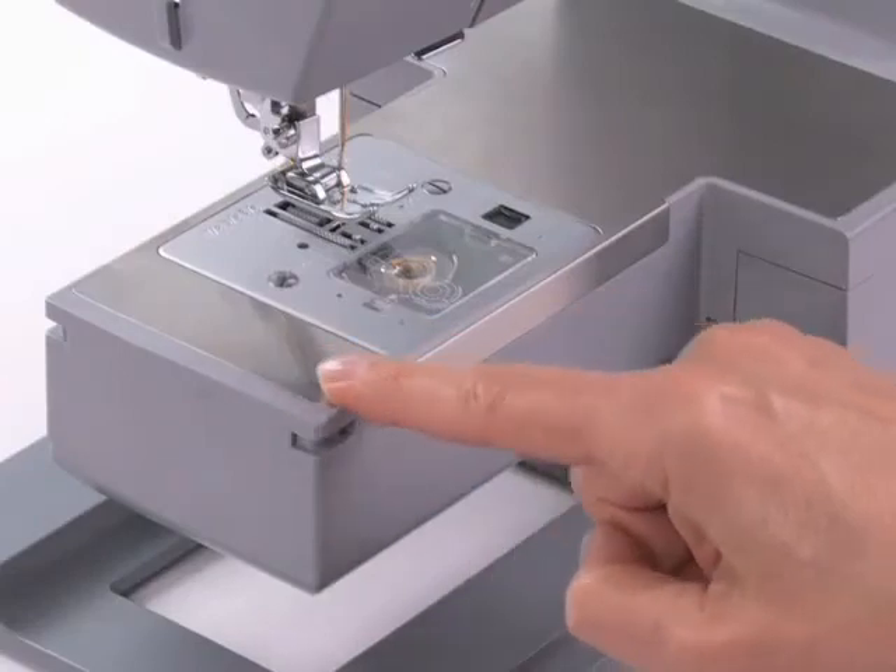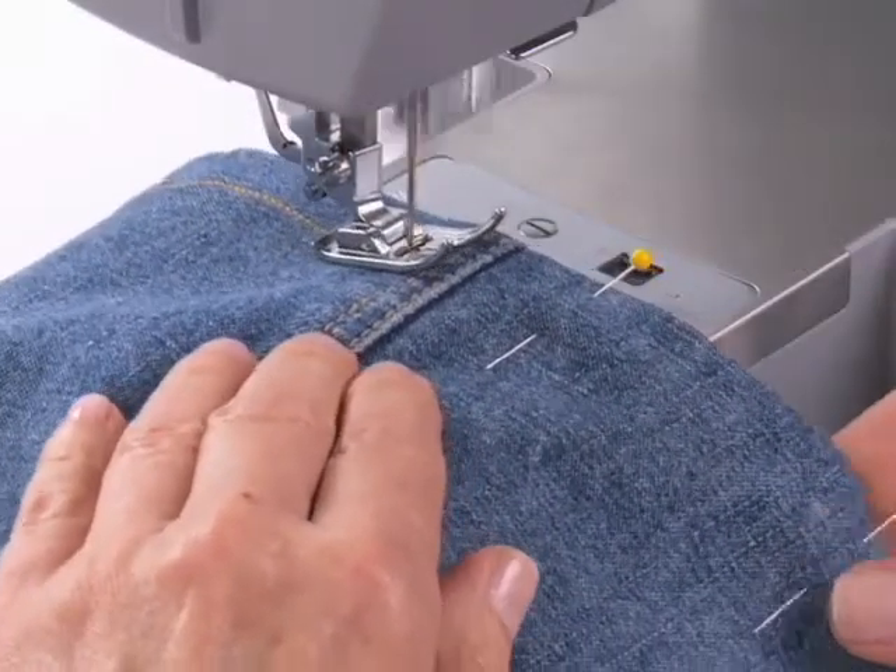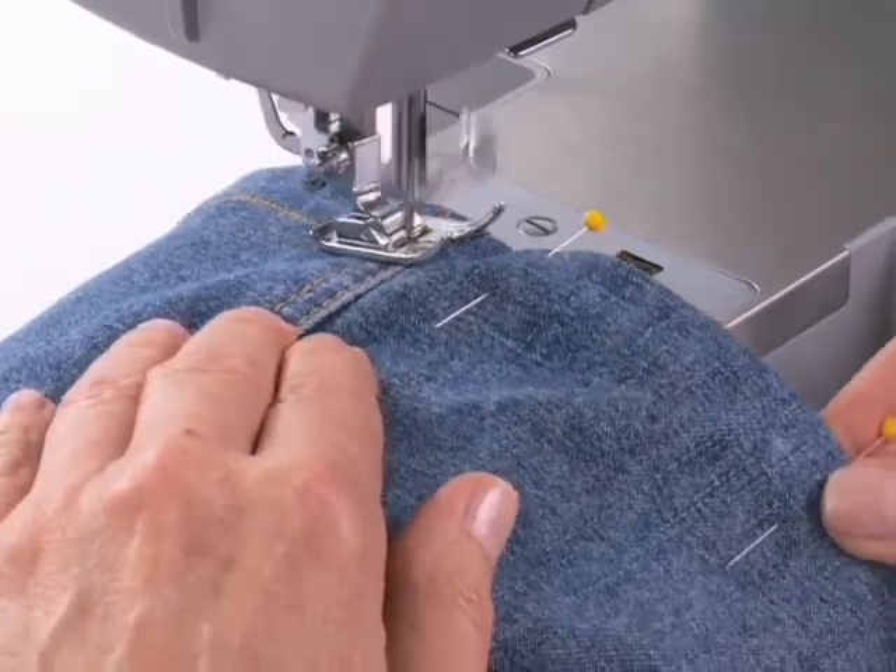In addition, the machine's stainless steel bed plate provides for smooth fabric feeding. It also helps prevent scratches on the machine surface while sewing.